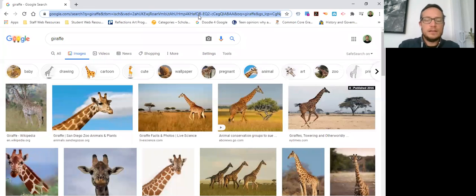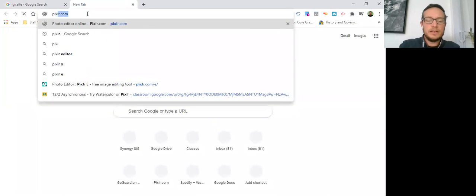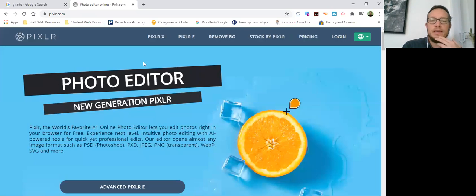I'm going to keep this tab open and open another tab to go to a site called PIXLR.com. This is a photo editing app, but don't take photo editing to mean that you just put a photo in and make it look better. When we talk about photography in this class, we're talking about what's called a photo collage or a photo montage.